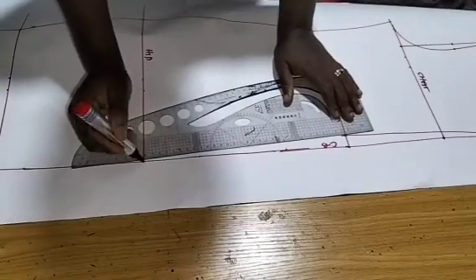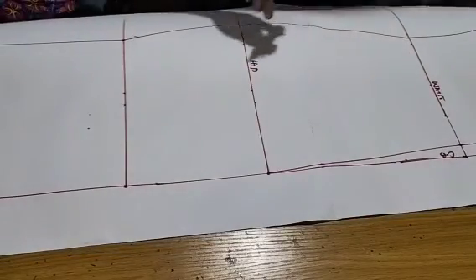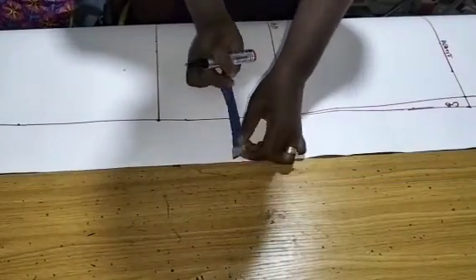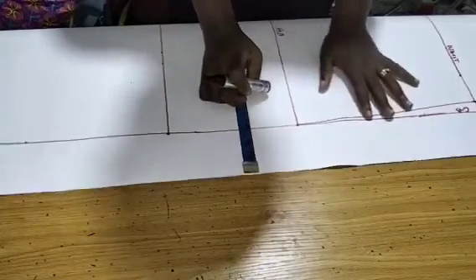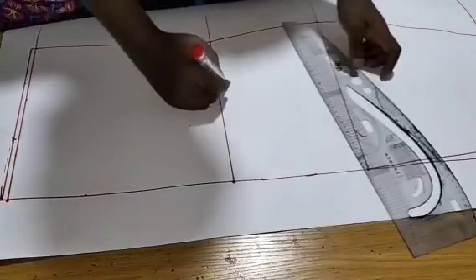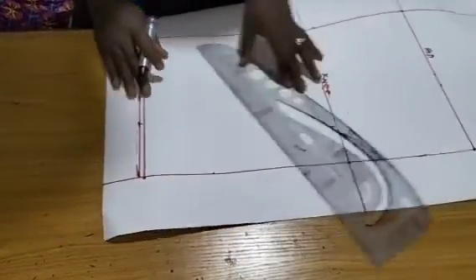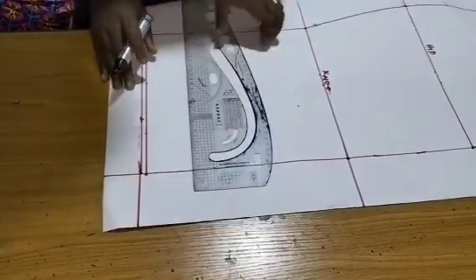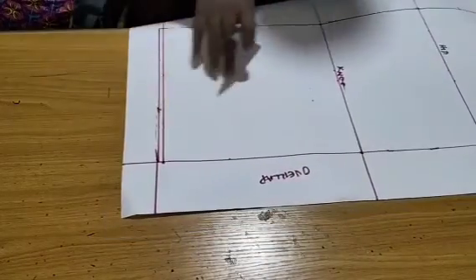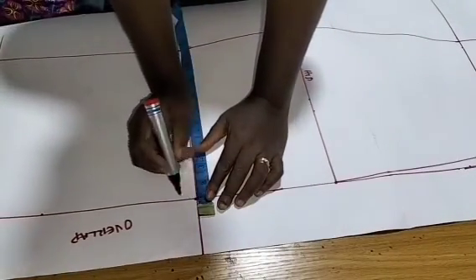Contour it to the hip. Note that from this center back to the tip of my pattern is 3 inches — make sure you give that 3 inches because of the overlap. My knee line is where I'm making the overlap exactly.